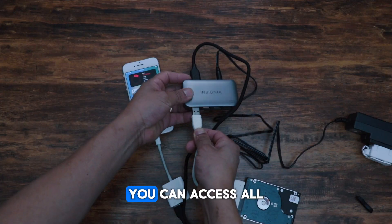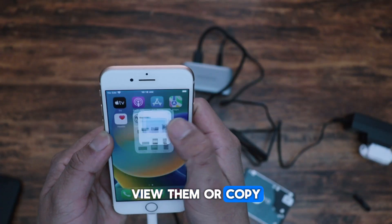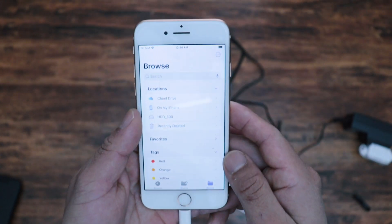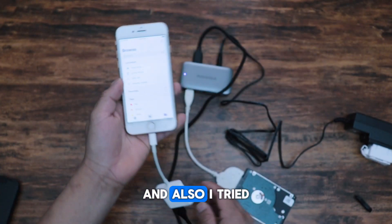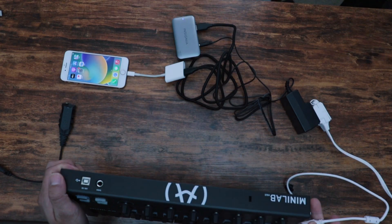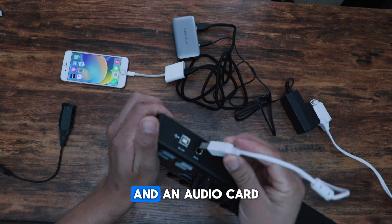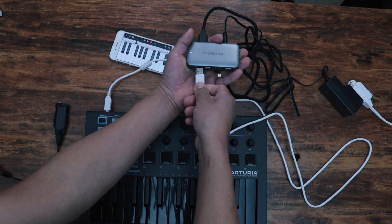So I'll try this with a hard drive and it works perfectly. You can access all the files, view them, or copy them to your iPhone. You can see it recognizes the device.